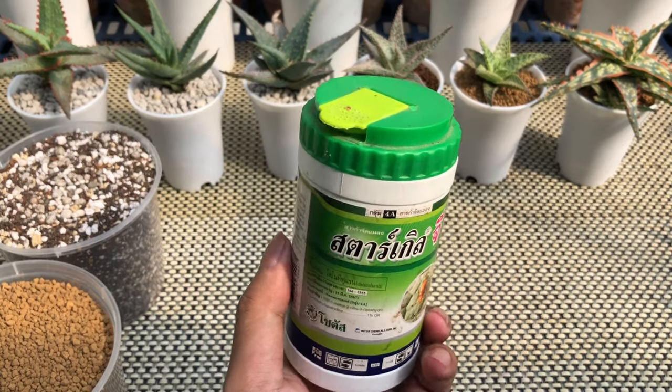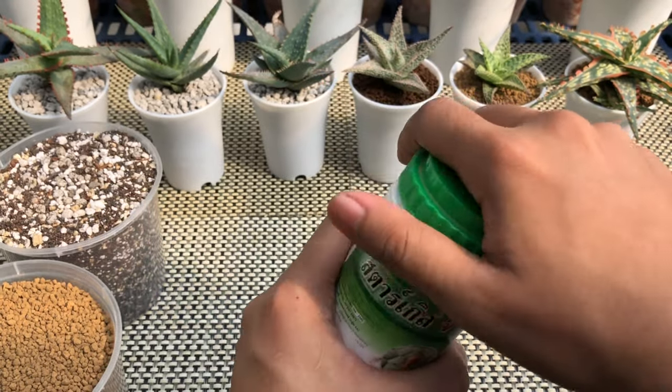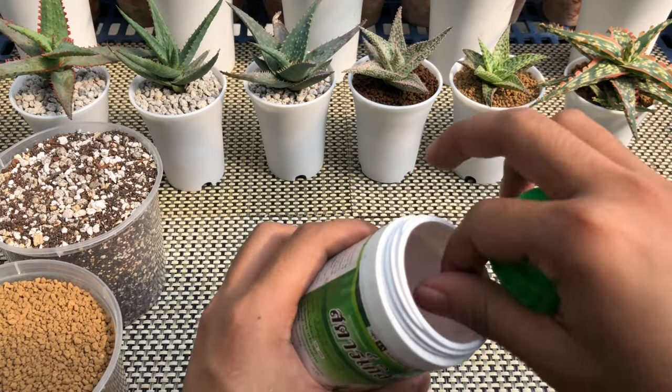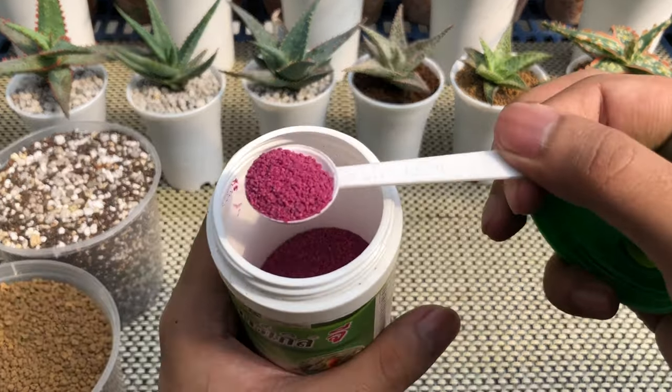For insecticides, I use a granulated systematic insecticide. The one I use is Starkal G, which is a Thailand brand. Its active ingredient is thynote furan.